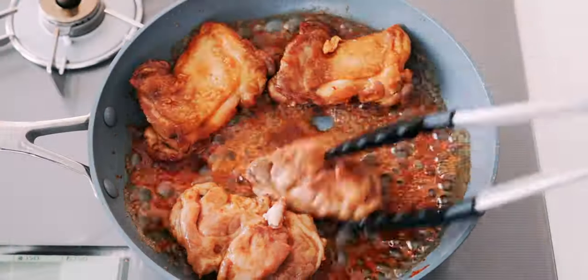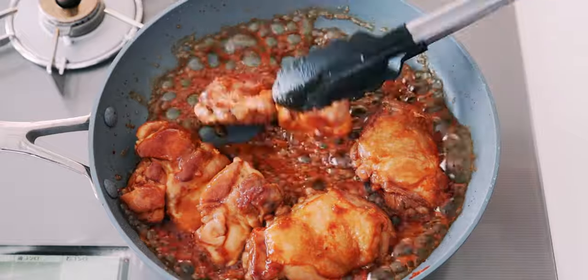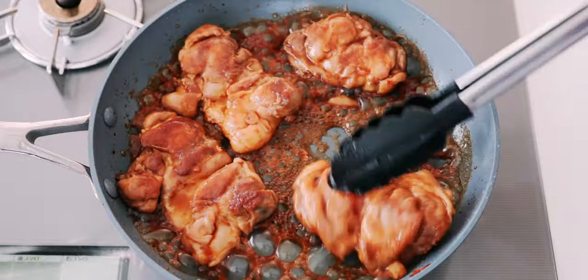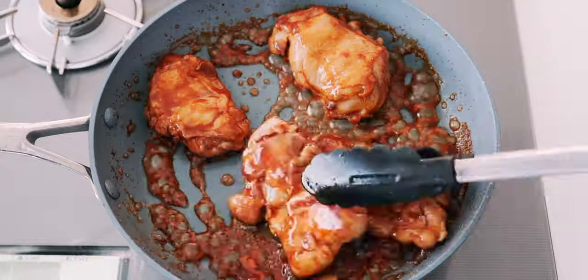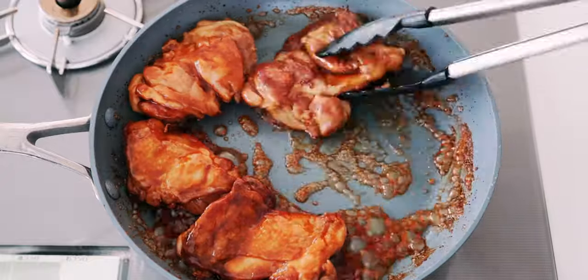If you've seen my chicken teriyaki video, you know that you only need three ingredients to make an authentic Japanese teriyaki sauce: soy sauce, sake, and sugar. After browning the chicken, the sauce ingredients go in and you bring that to a boil to form a nice thick glaze around the meat. It's a simple, delicious preparation for chicken.